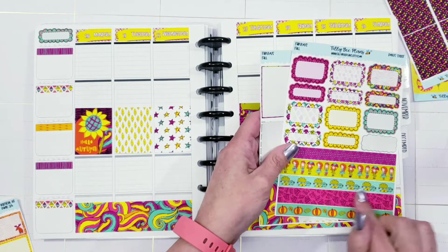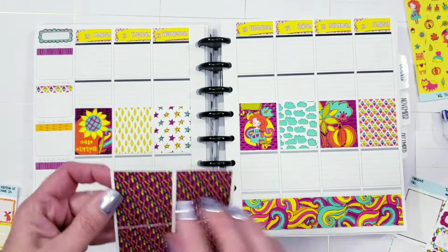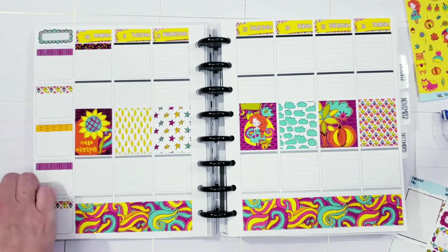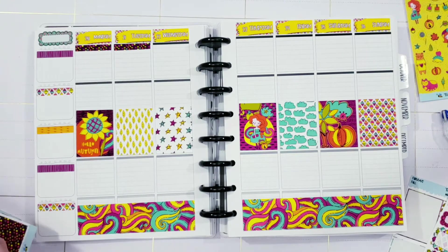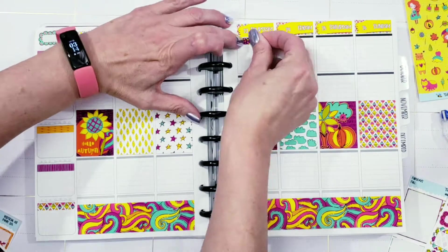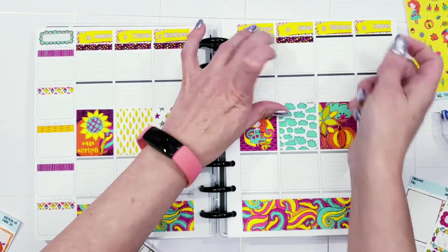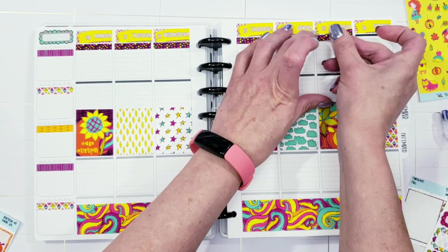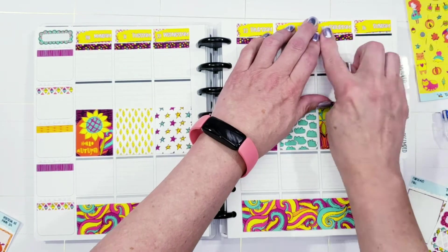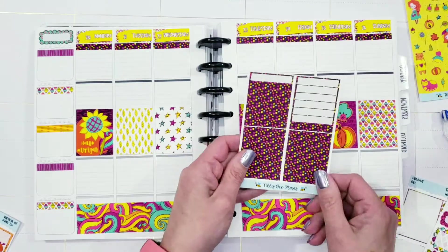I've done layouts across the top, across the bottom. And then I did a layout in this planner — that plan with me will be coming up later — but I used the TPC Planner Kit. So I did make one because this is the TPC Nation Planner, the hybrid, and I absolutely love it. So I made a kit that kind of fits the way that a lot of the TPC Nation people use this planner.